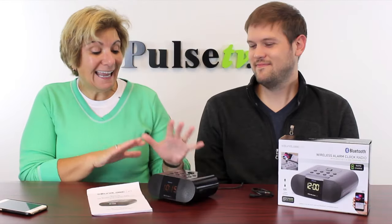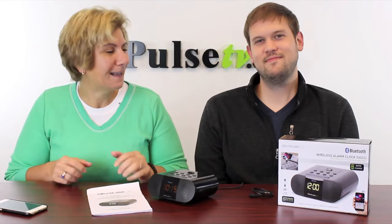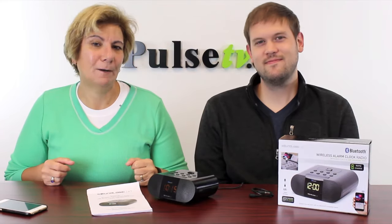Hey, it's Anissa and Zach bringing you our latest electronic item, the sleek and handsome Bluetooth alarm clock. But this isn't any ordinary alarm clock — this actually has a USB charging port.